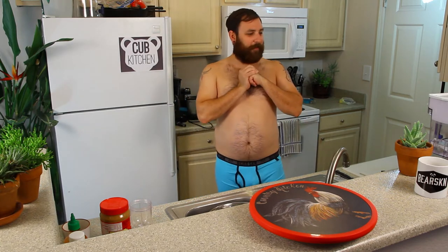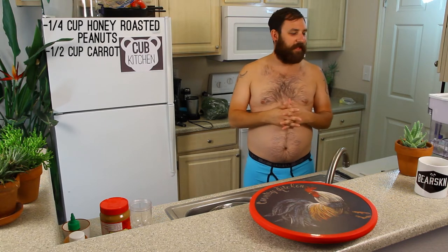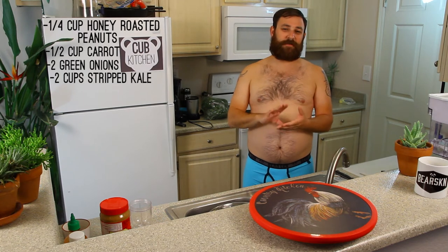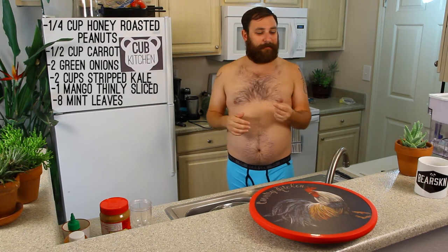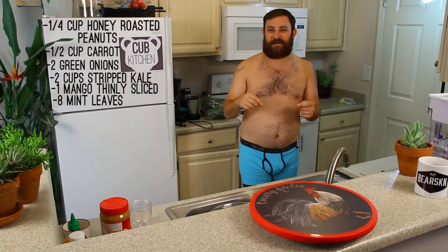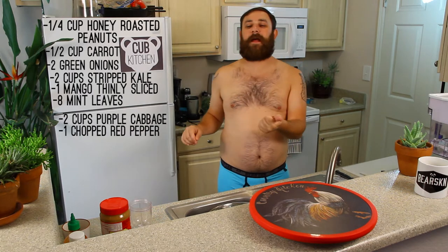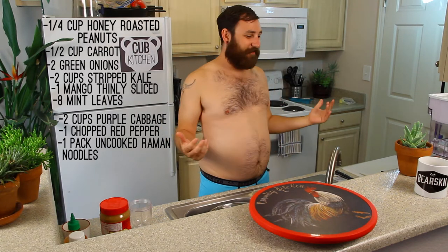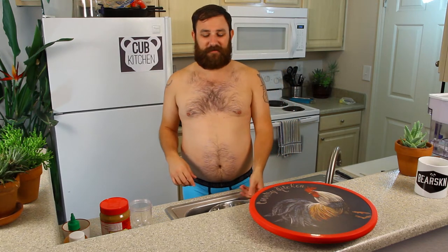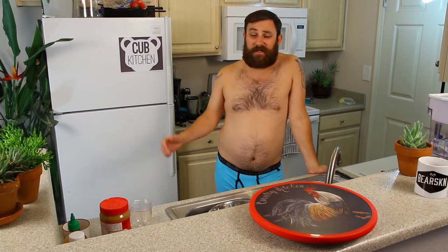For the salad: one quarter cup of chopped honey roasted peanuts, one half cup of carrot strips — like little shredded carrot thingies — two chopped green onions, two cups of ripped stockless kale, one mango thinly sliced, eight mint leaves ripped and save some for garnishing, two cups chopped purple cabbage, one red bell pepper chopped, and a pack of ramen noodles broken up. That's all the ingredients. You could do grilled chicken — I'm just doing the veggie version today — but you can grill up some chicken for extra protein. There is protein in it because it's got nuts and stuff.